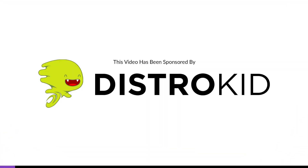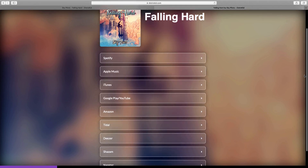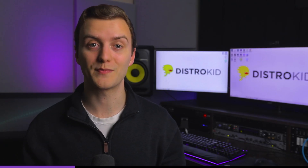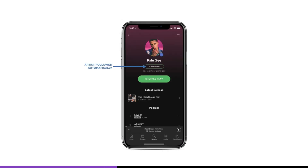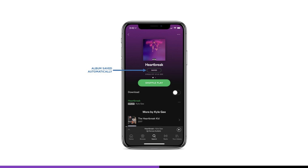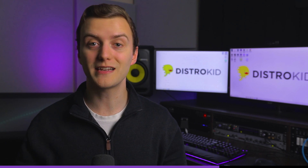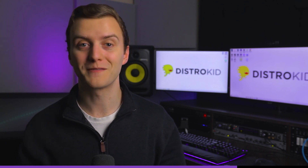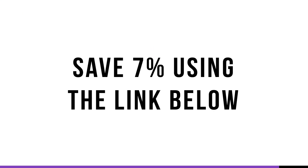Now, a quick word from the sponsor of this video, which is DistroKid. DistroKid is the music distributor I use to upload my music to streaming services like Spotify, iTunes, Amazon, TikTok, and YouTube. One big reason I use DistroKid is because it provides a hyperfollow webpage you can use to get more followers on Spotify — anyone who clicks the button will follow you on Spotify automatically. They'll also automatically save your entire album to their Spotify library, which can boost your play count. You get each fan's email address, they're notified when your release goes live, and you get insights into which cities your fans live in. DistroKid costs $19.99 a year and you can upload as many songs as you want. Use the affiliate link below to save 7% on your first year.